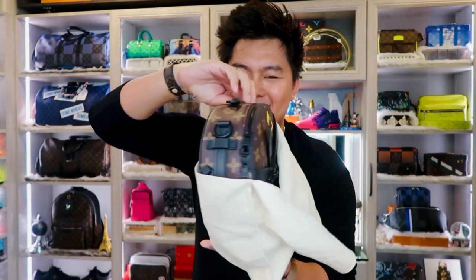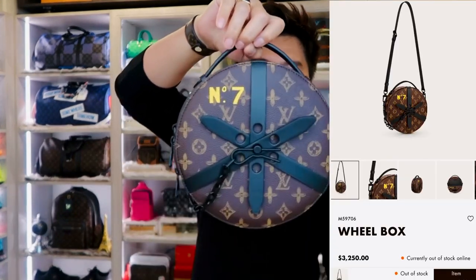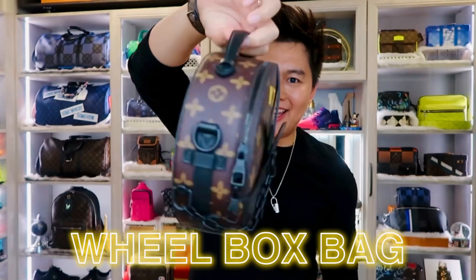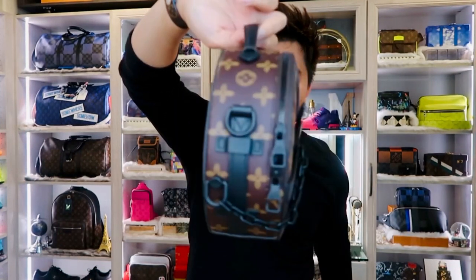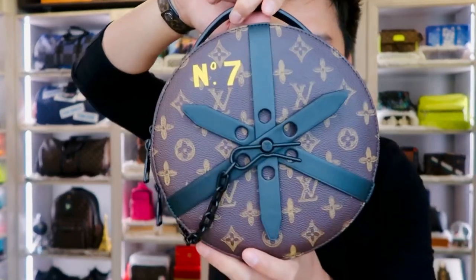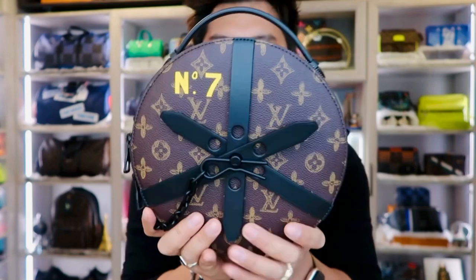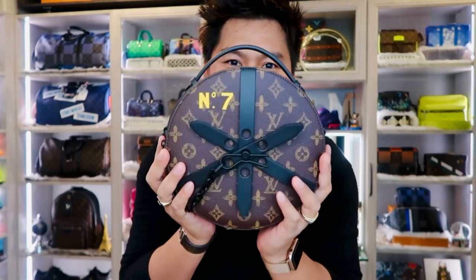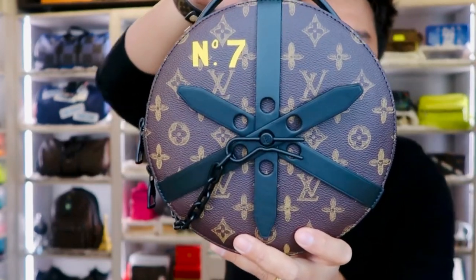Okay, here it is! Oh my gosh, guys, I'm super excited with this one. I got the Wheel Box! This is the Wheel Box bag, guys — super amazing, it's very unique, very original design. I love this bag. The moment I saw it on display I was like, oh my god, I need that bag.